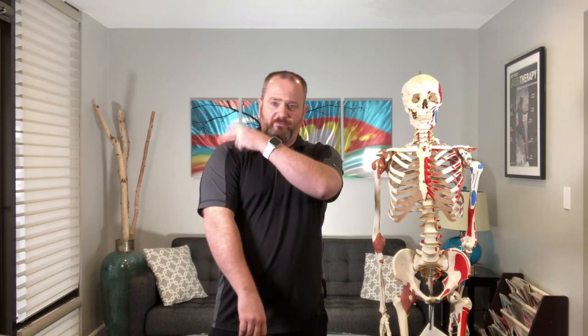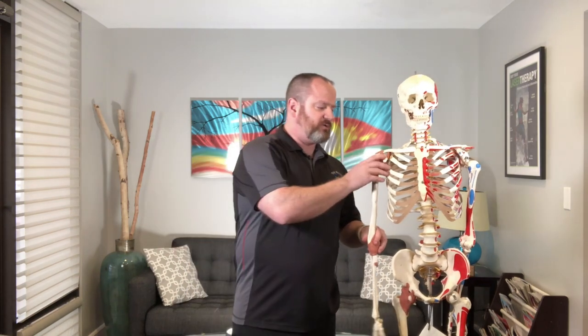The rotator cuff is a group of four muscles in the shoulder. Their name would suggest that rotation is the main thing they do, but it turns out that's just a small part of their function. Their main function is actually stabilizing the humeral head in the socket when doing other motions.